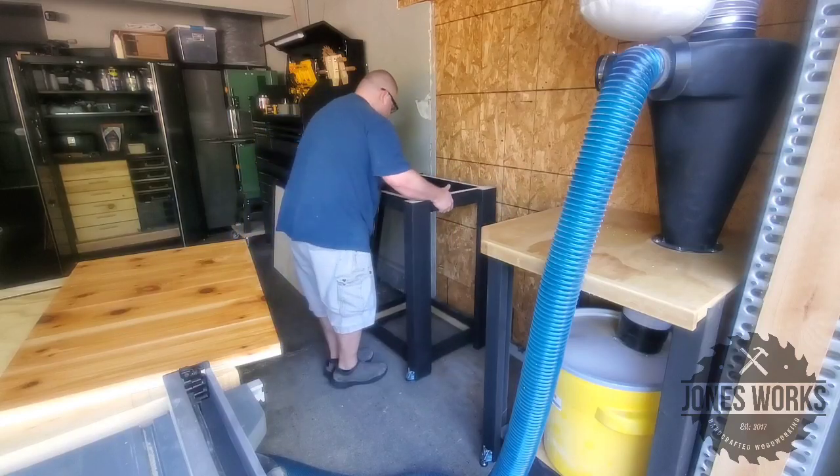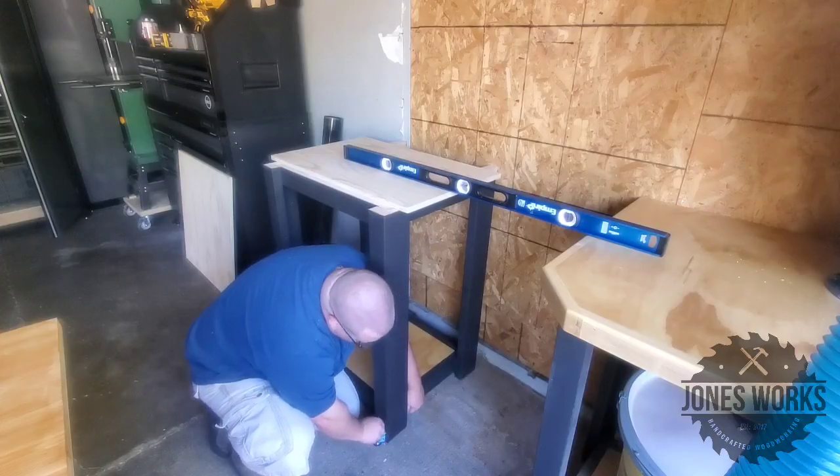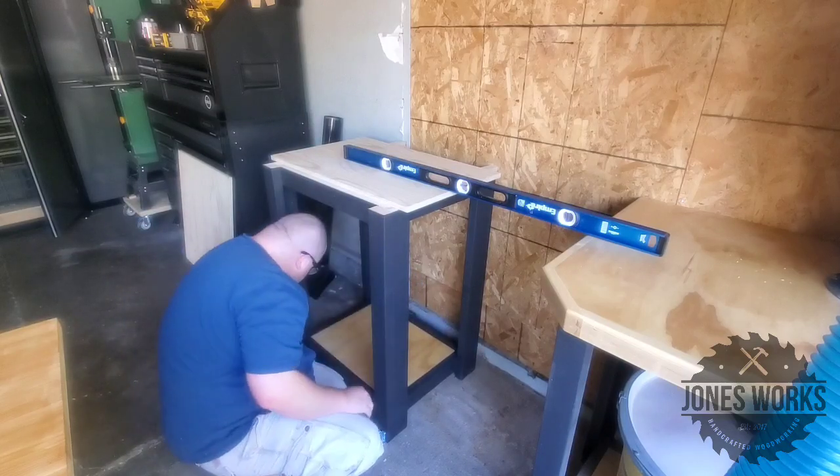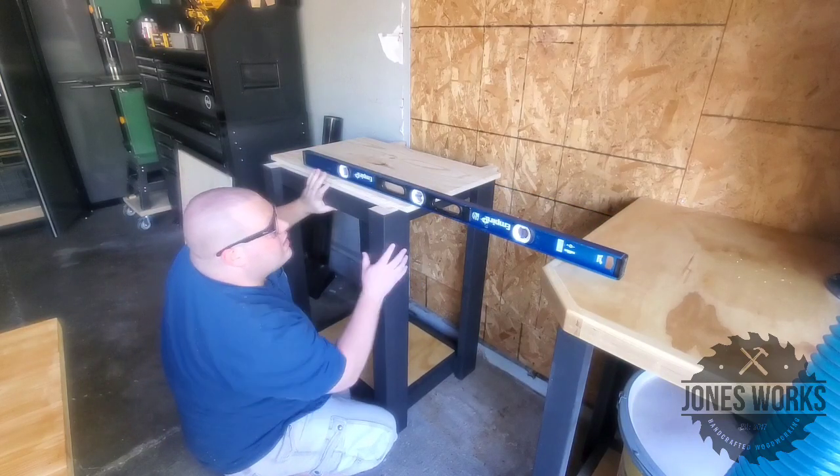Eventually I'm thinking I'm going to put drawers in the one shop stand, so these plywood boards will allow me to screw the drawer slides in later. I made two of these, so now I'm just getting the second one into place and taking the time to level it — and it took me way too long to do that.